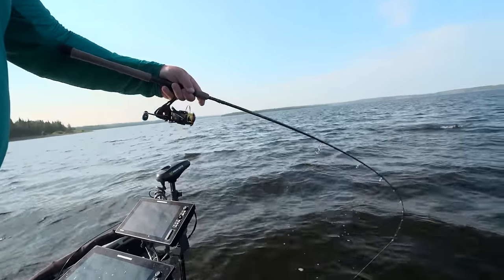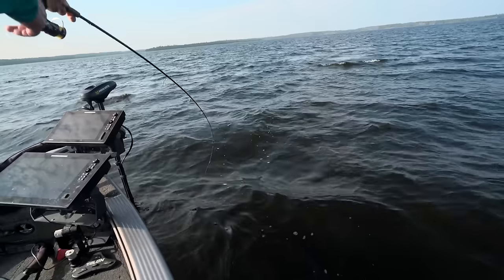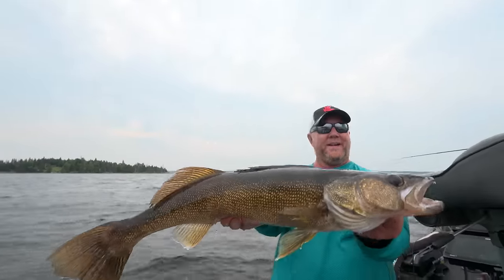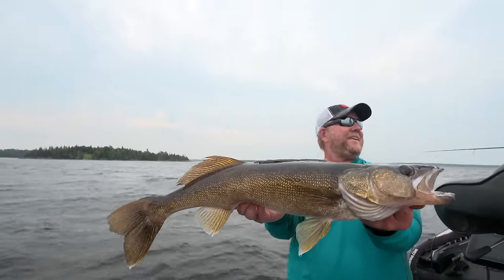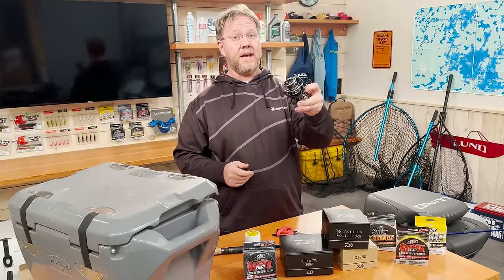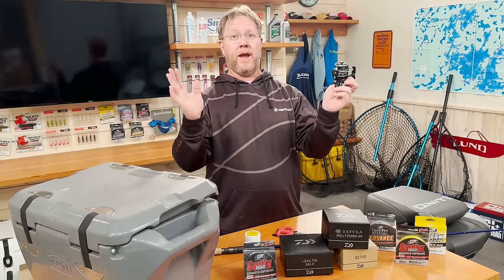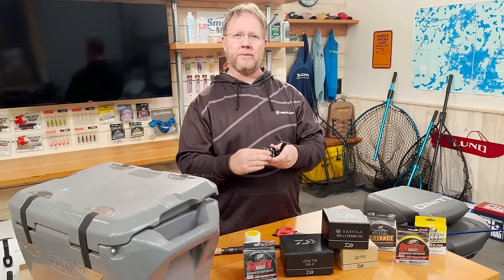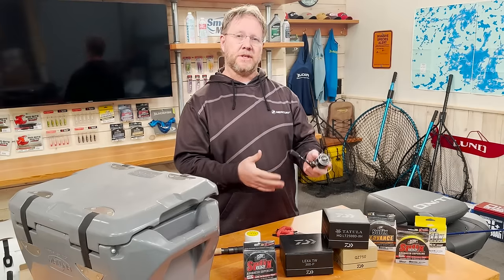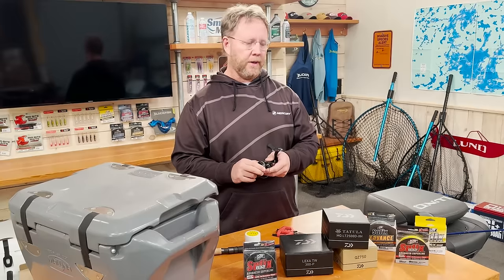You get out and you get wind knots in the reel and it can be really a pain when it comes to fishing. But if you get it spooled correctly on the spinning reel, it's gonna be an enjoyable experience. I've known people who have brought these in to have them professionally spooled — that's a great option — but you can do it yourself. You just have to follow the simple steps and procedures every single time.